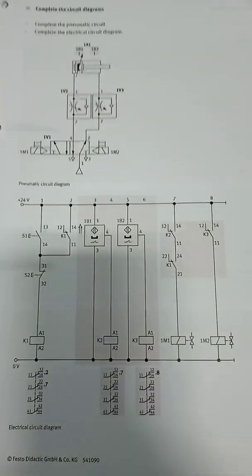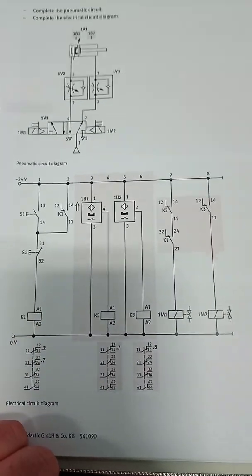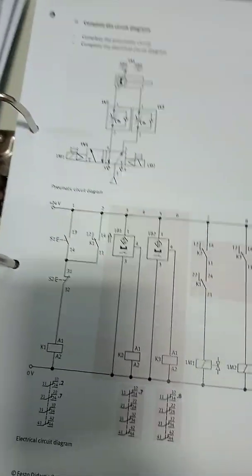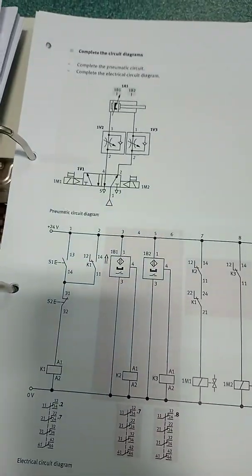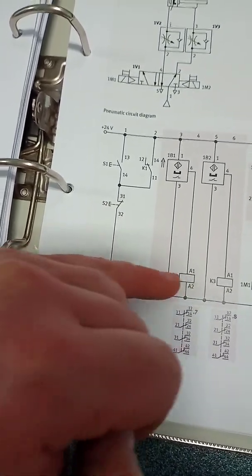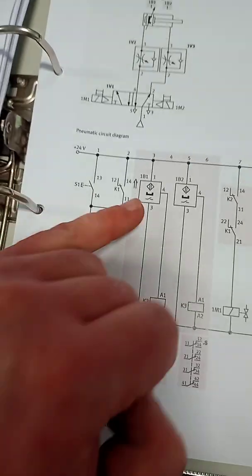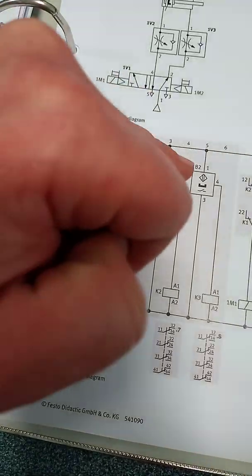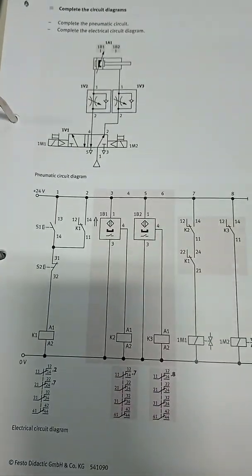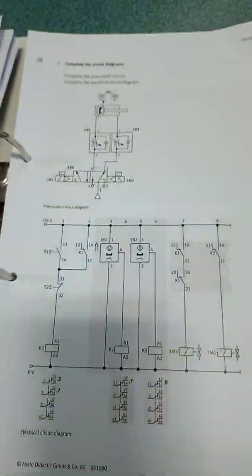I should also inspect the pneumatic diagram and the electrical diagram. It tells me there's a directional control valve which controls the cylinder, flow control valves to control speed, and the compressor feeding air to the system. Electrically, we have a latching circuit — start and stop — with relays one, two, and three. Magnetic reed switches indicate cylinder position: 1B1 tells me when the cylinder is fully retracted, 1B2 tells me when it's fully extended. Relay contacts control the two solenoids, 1M1 and 1M2.